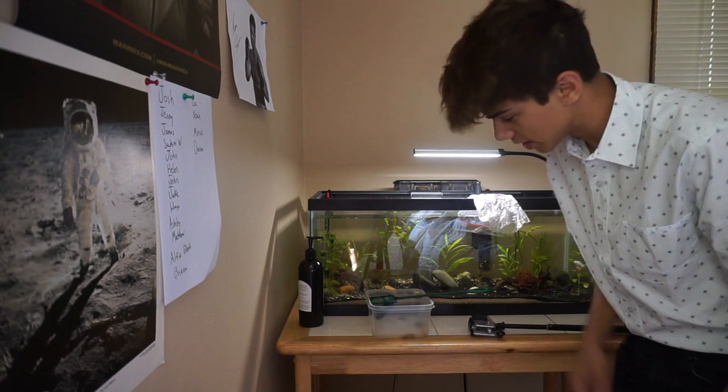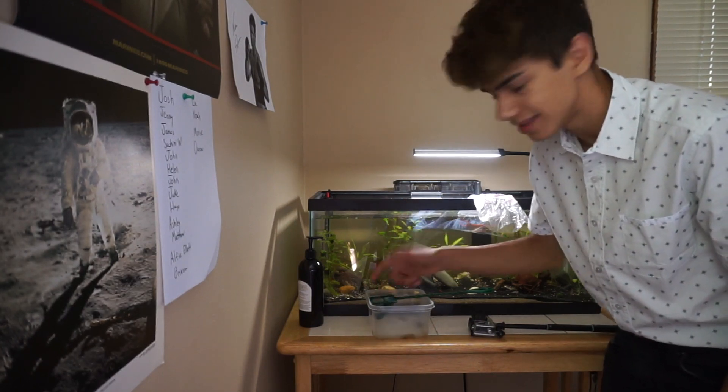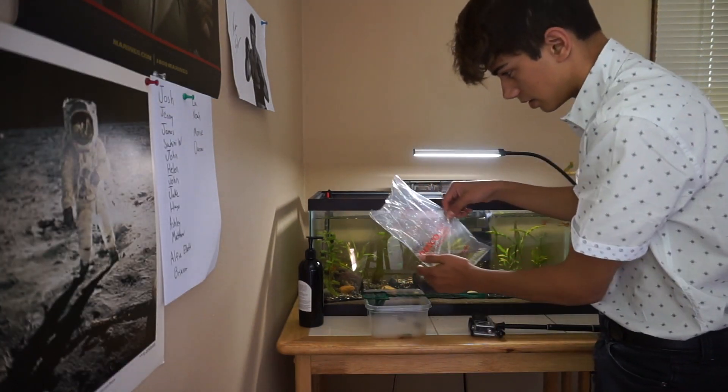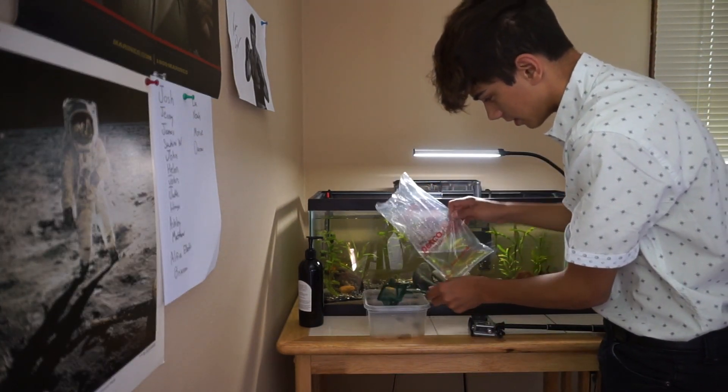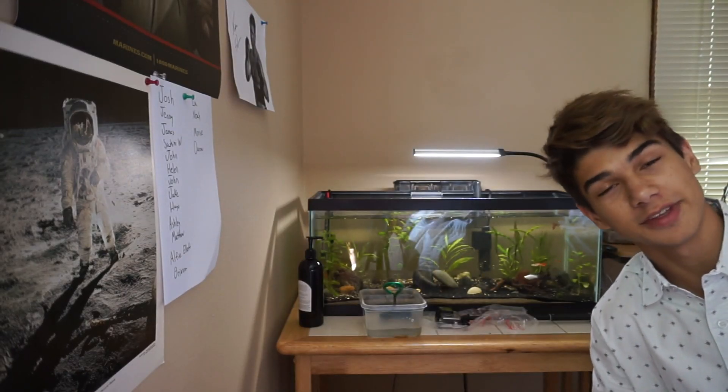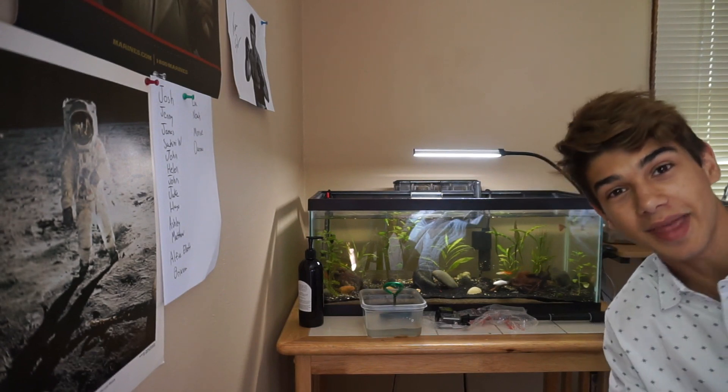Alright guys, so let's add the shrimp into the tank. The shrimp are pretty hard to get out of the bag, so you guys just recommended pouring it into the net and then just seeing what comes out. He looks really good with this black substrate. He's staying on the net — there he goes, goes to a plant right away. We're going to see more of him in other videos, and also maybe some of his brothers, his sisters, and maybe even a mate.